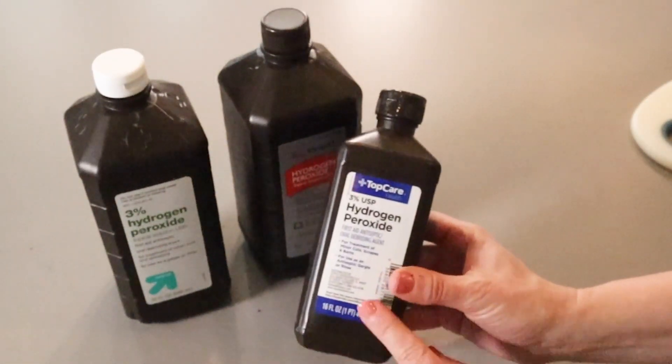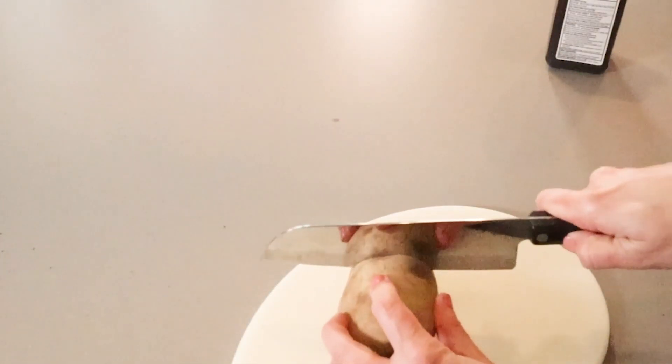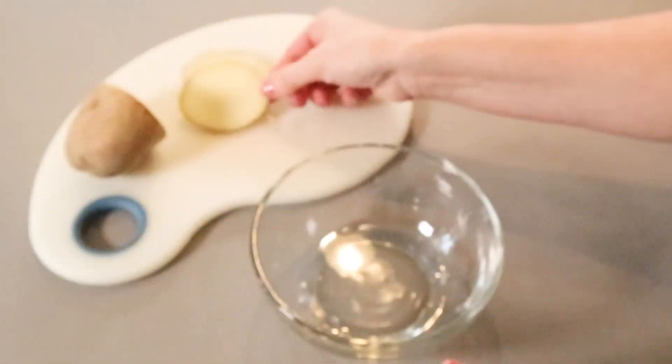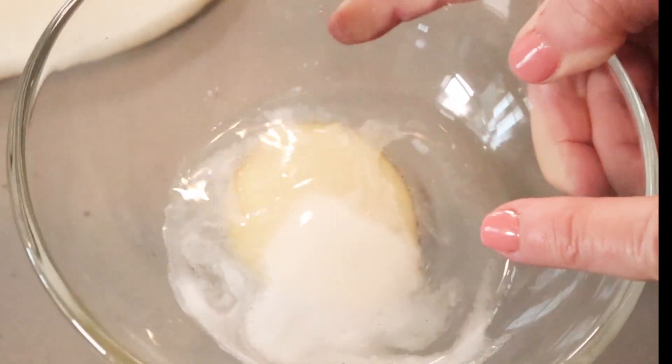So I went to the store and got a new one to make sure I had one that will be effective. Slice a potato, put some hydrogen peroxide in a bowl, and then place the potato inside. If it fizzes like this, that means it's still good.